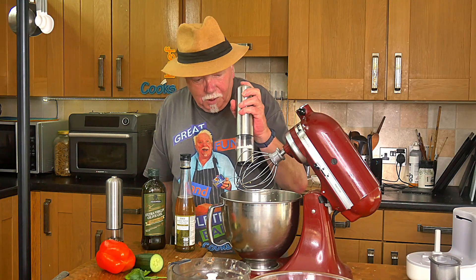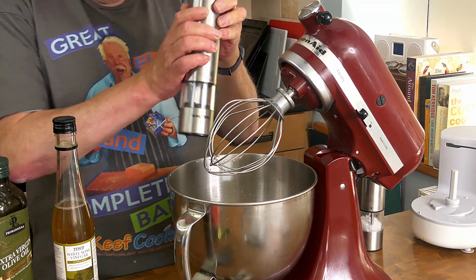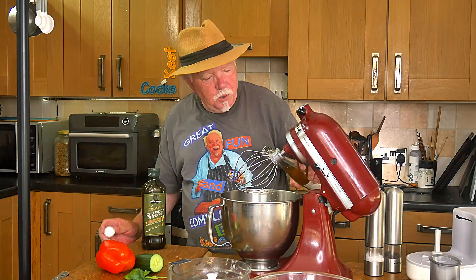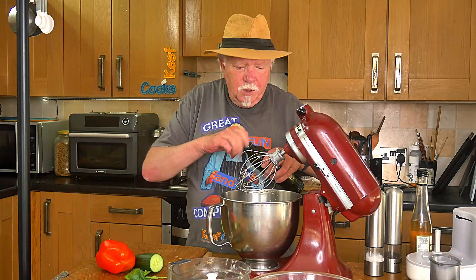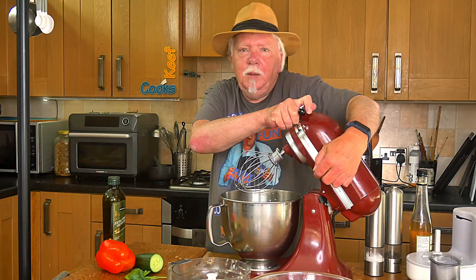I'm going to add some salt, some pepper, vinegar — I'm measuring this carefully — two tablespoons. And the same amount of olive oil. And mixy mixy.